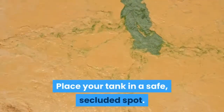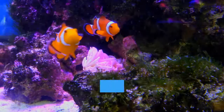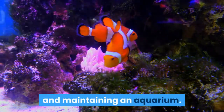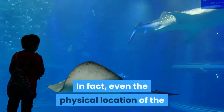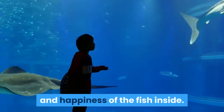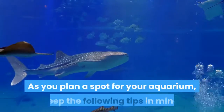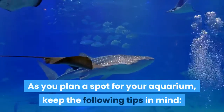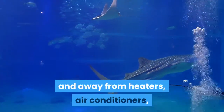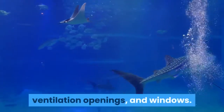Place your tank in a safe, secluded spot. Many first-time aquarium owners underestimate the importance of preparing and maintaining an aquarium. Even the physical location of the tank can have a major effect on the health and happiness of the fish inside. As you plan a spot for your aquarium, keep the following tips in mind. Aquariums should be out of direct sunlight and away from heaters, air conditioners, ventilation openings, and windows.